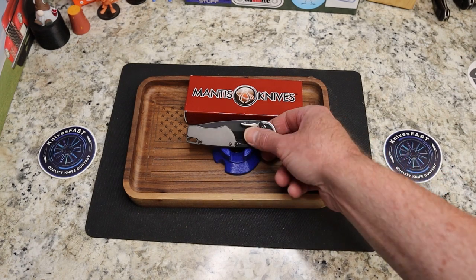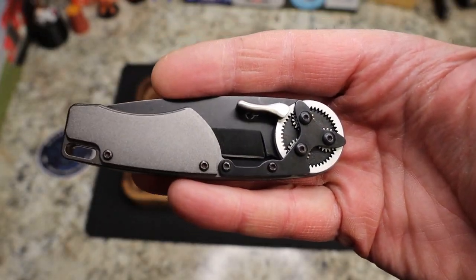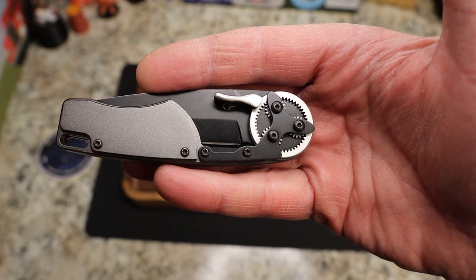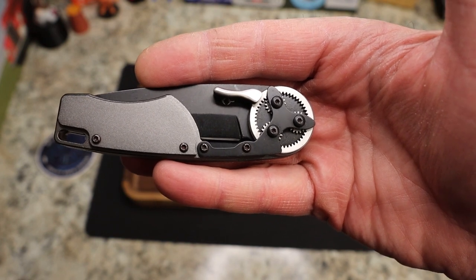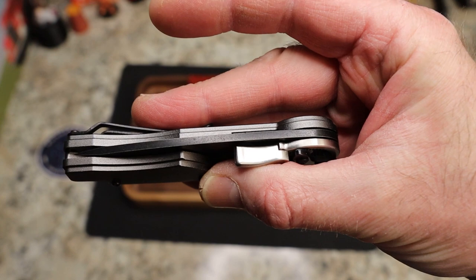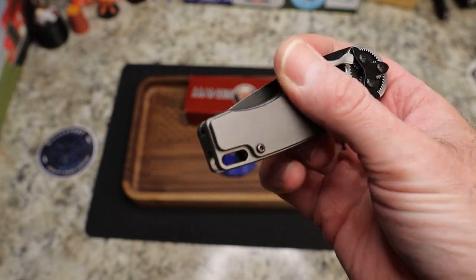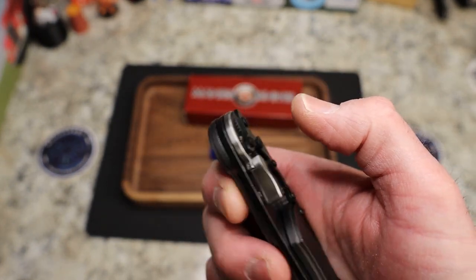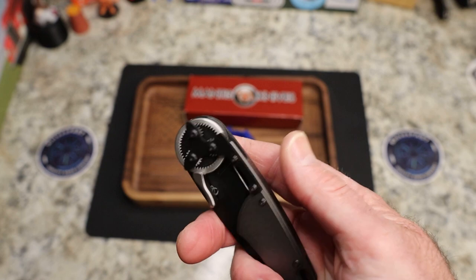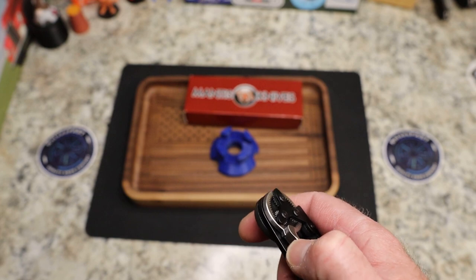Let's go ahead and do the specs before I even open it — I'll hold it up here where you can see it. This is the Gearhead, or the GH2024T: 2.85-inch blade, closed length 4.125 inches, overall 7 inches, 0.110 blade thickness, which is really nice, and 440C stainless steel flat ground Tanto. Assembled in the USA with US and/or foreign components.